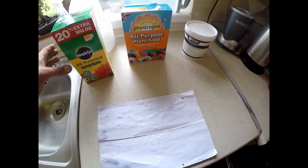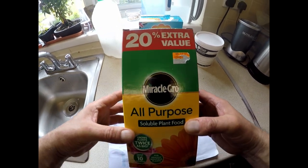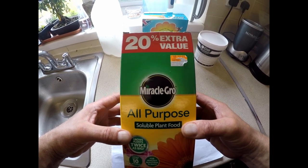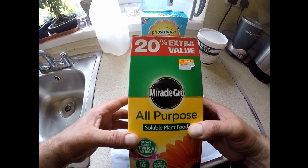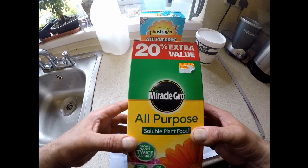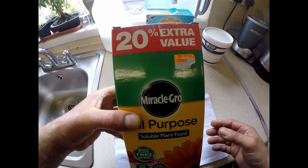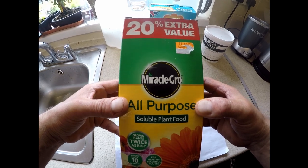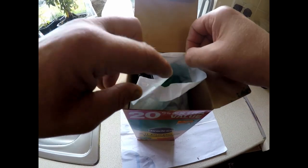Moving to the Miracle Grow — you can get this at any garden center; they all seem to have a big display with quite cheap offers on. I'd just like to mention that I bought this with my own money, I'm not being subsidized. These are personally what I've used previously with good effect. It's a soluble fertilizer with a little scoop inside.